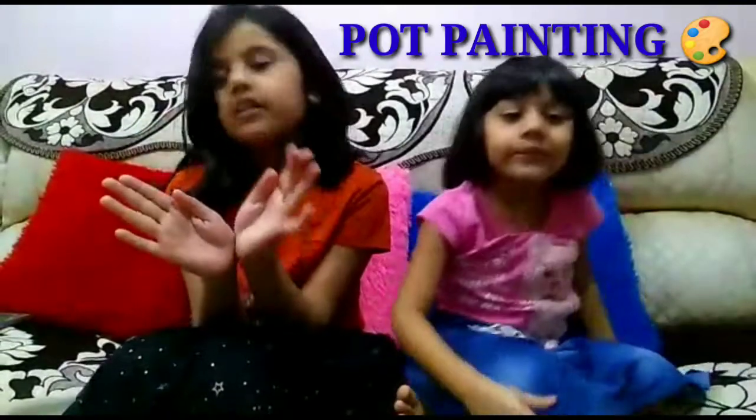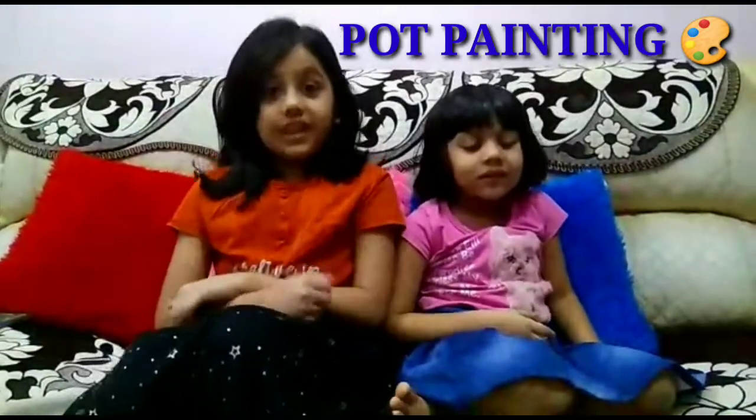Hello Friends! Welcome to Guru of Witch Young Sisters. So friends, today we both have one interesting topic for all of you. Today's topic is Pot Painting.